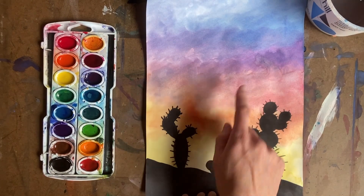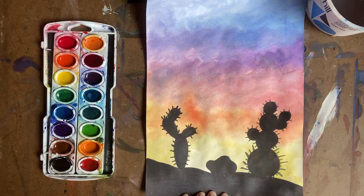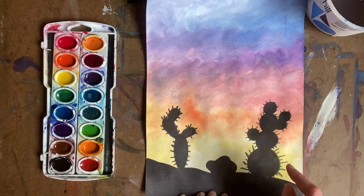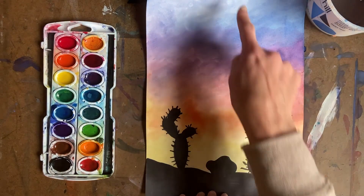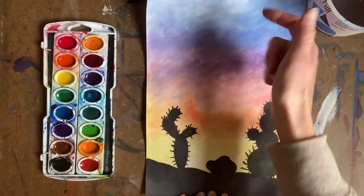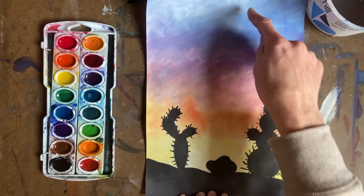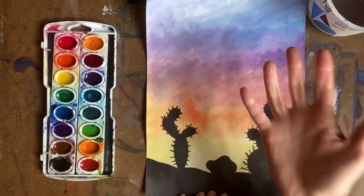You're going to need a black crayon and then you're going to need watercolors to do your sunset in the background. We're going to learn about how our colors work. Technically boys and girls, the sky here goes in the color wheel. So we're going to learn how to blend our colors blue into purple, purple into red, red into orange, and orange into yellow to make it look like a beautiful sunset.